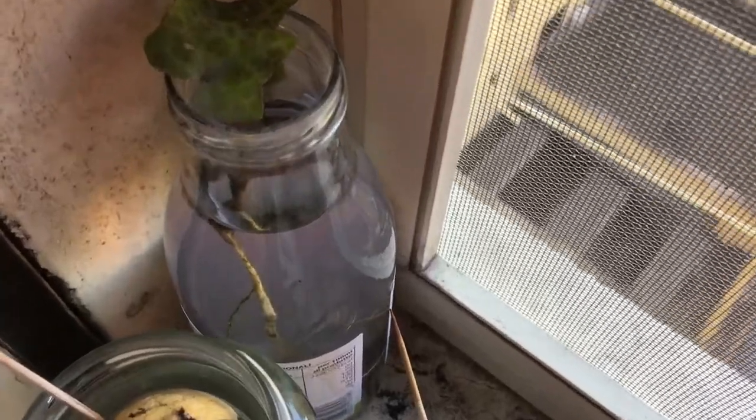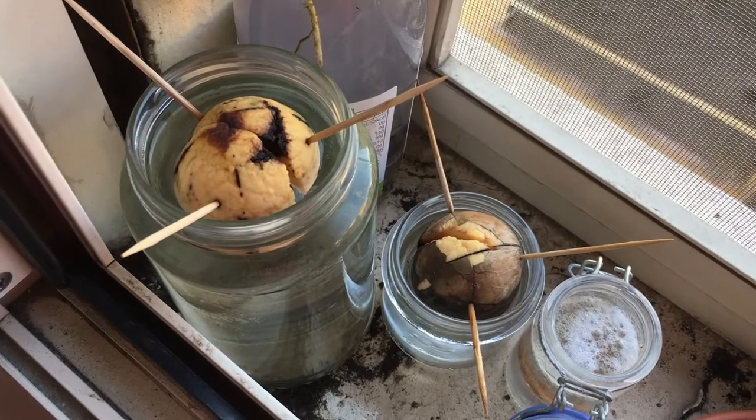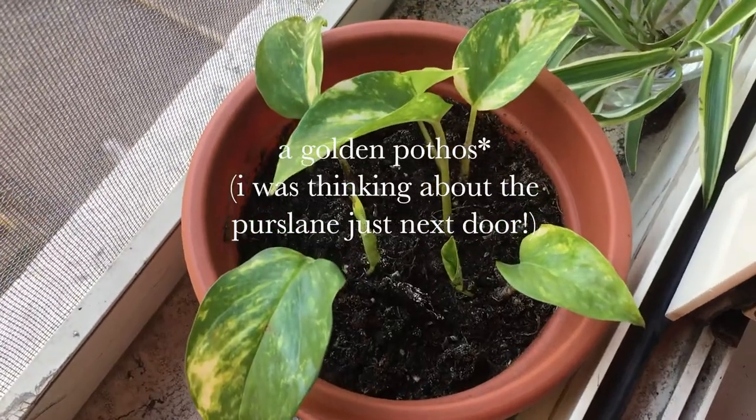This first one is an English ivy that I put in water to develop a root system. These next two are avocado pits that I'm trying to sprout. Here I have a common purslane that I got by clipping a little bit of a vine off of a plant in a condominium building.